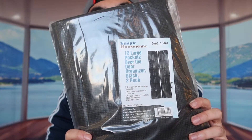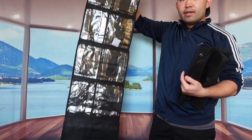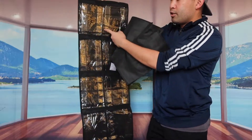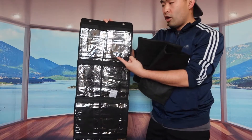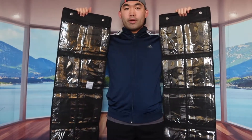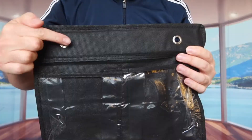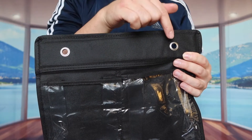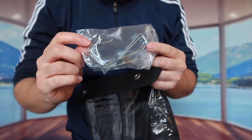Once you open it up, you can see there are two, four, six, eight, ten, twelve different slots on here. On top they have two hole slots where you'll hang the actual hanger that they provide for you.